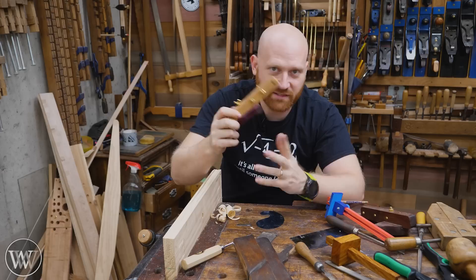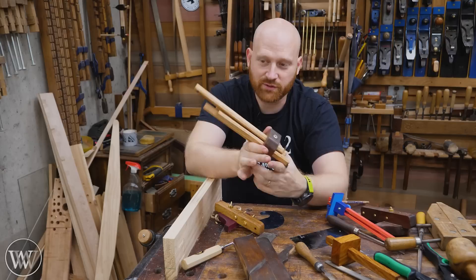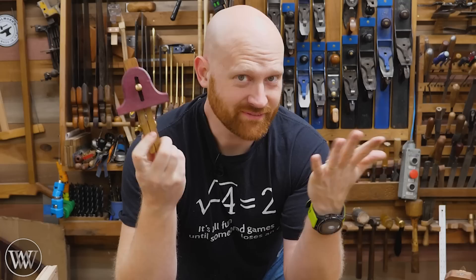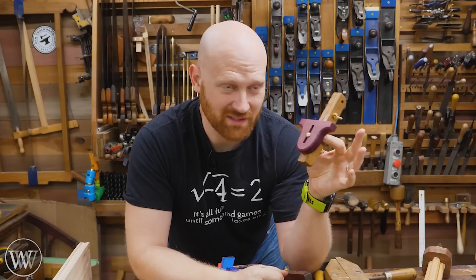This is one of the more complicated versions of a scratch stock. There are simpler ways to make them, but this one gives you a lot of flexibility in moving things in and out. You could have a simple L-shaped piece of wood with a slot cut into it and a couple screws to hold it in place, and that's all you need. Or you could do something like this and put it on the backside of a marking gauge — you just need a fence that you can clamp a little piece of card stock in, and you've got yourself a scratch stock.